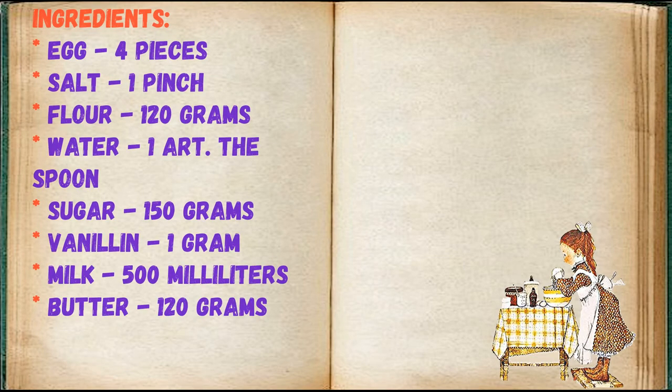Ingredients: 4 eggs, 1 pinch of salt, 120 grams of flour, 1 tablespoon of water, 150 grams of sugar, 1 gram of vanillin, 500 milliliters of milk, 120 grams of butter.